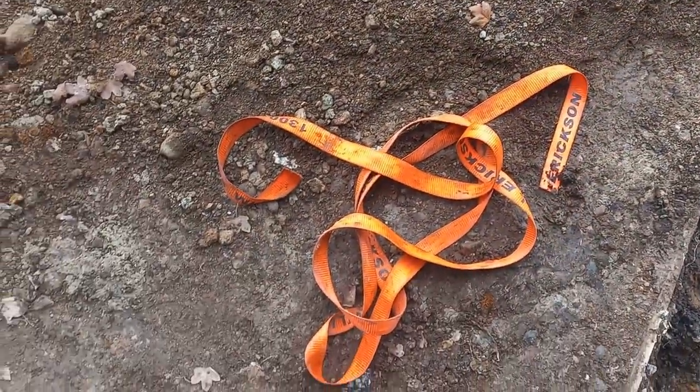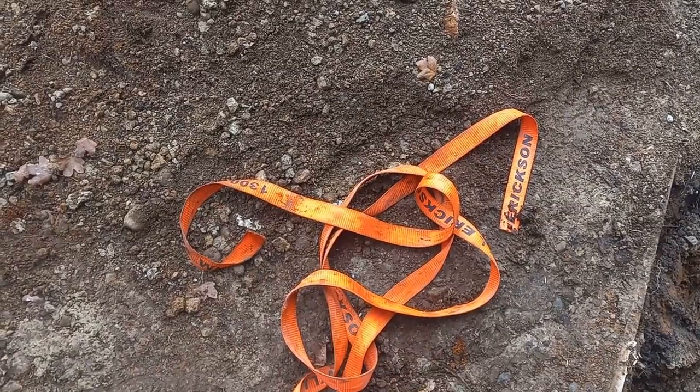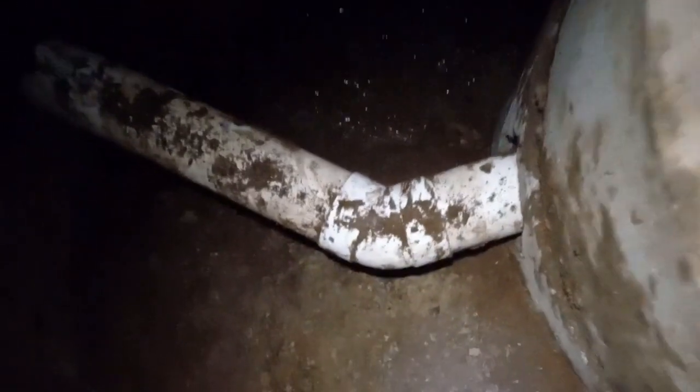These are the straps I had on hand — I had bigger ones but couldn't find them, so thank god for these. The pipes are now hooked up.